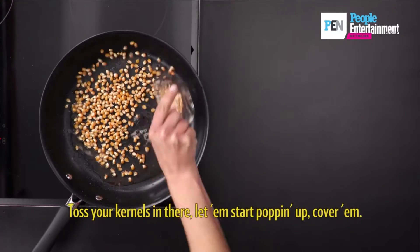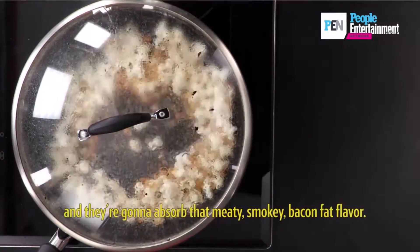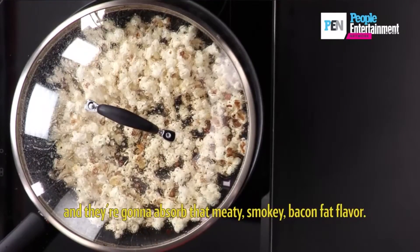Toss your kernels in there, let them start popping up, cover them, and all the kernels are gonna pop in that fat and they're gonna absorb that meaty, smoky bacon fat flavor.